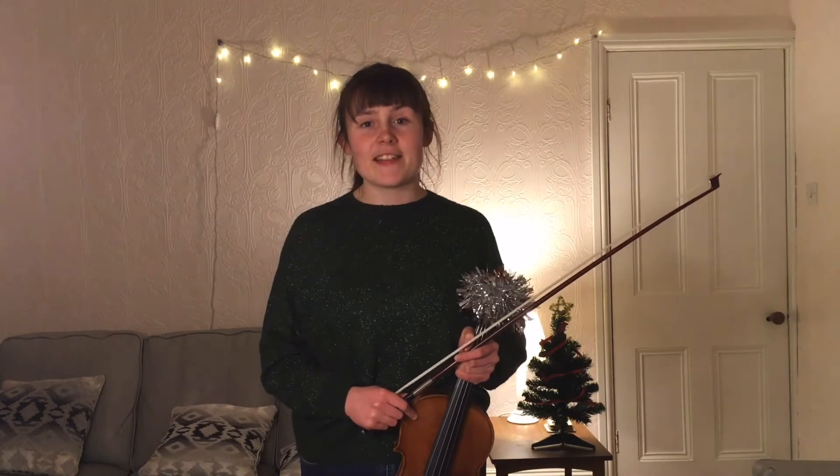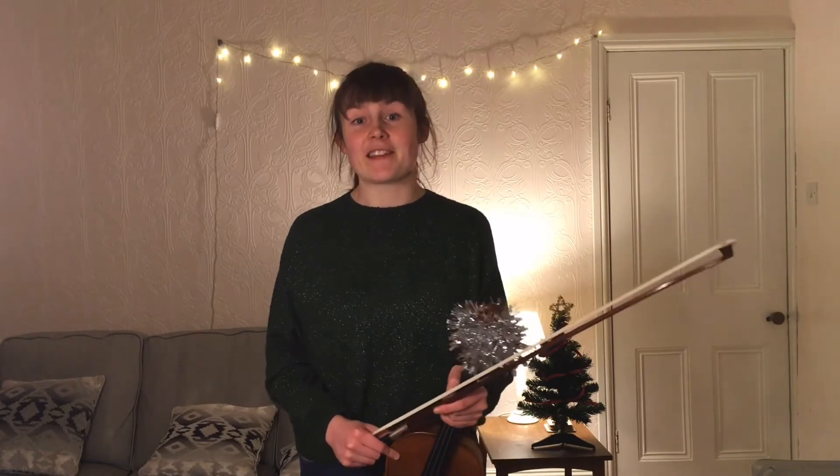Hello everyone, my name is Rebecca. I'm one of the string teachers at Hanson Community Arts, and this is a short video for all of you who are taking part in the Sweet Chiming Christmas Bells video that we're putting together this Christmas. This is going to be primarily for upper string players, so if you're a violin player or a viola player, this should hopefully be helpful to you.